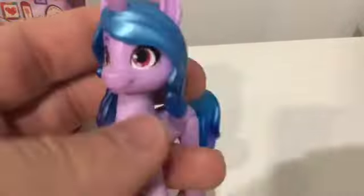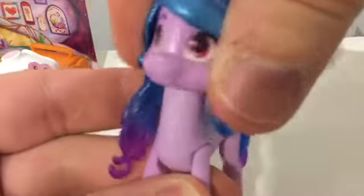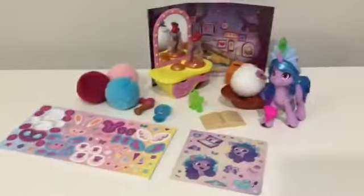Looking at her face - she's got sort of greeny eyes, and there's her horn. She's a pinky-lilac color with a dark purple mane and tail. Her cutie mark sadly has Hasbro Syndrome - it's only on one side. Her tail is poseable from side to side, her legs are poseable at the front and back, and her head is on a ball joint so she can nod, look left, and look right.